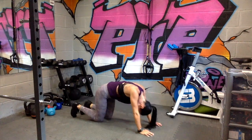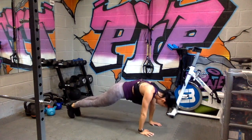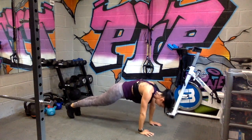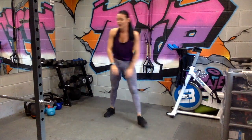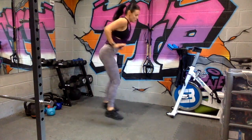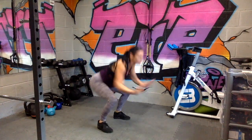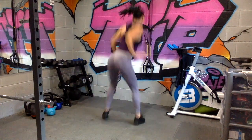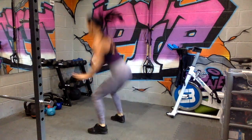Drop to your knees if you need to. Four-way squat jumps. Nearly there, come on. Relax.